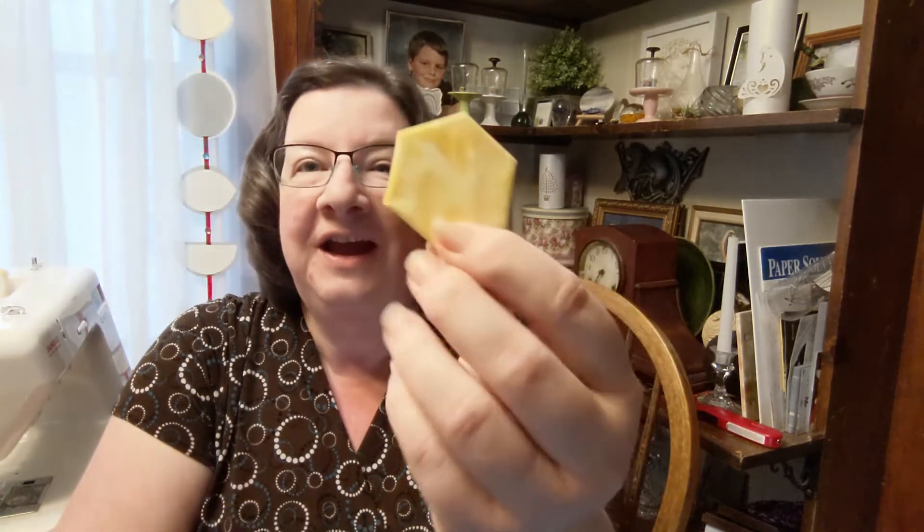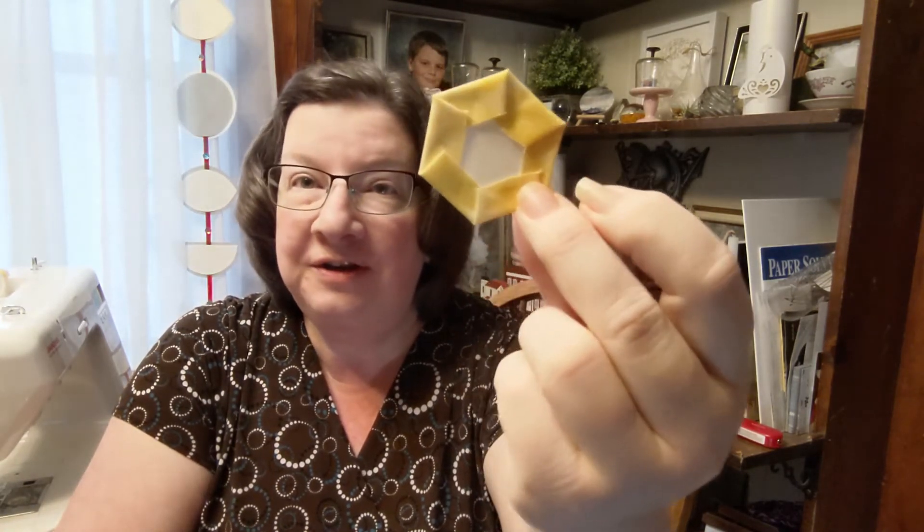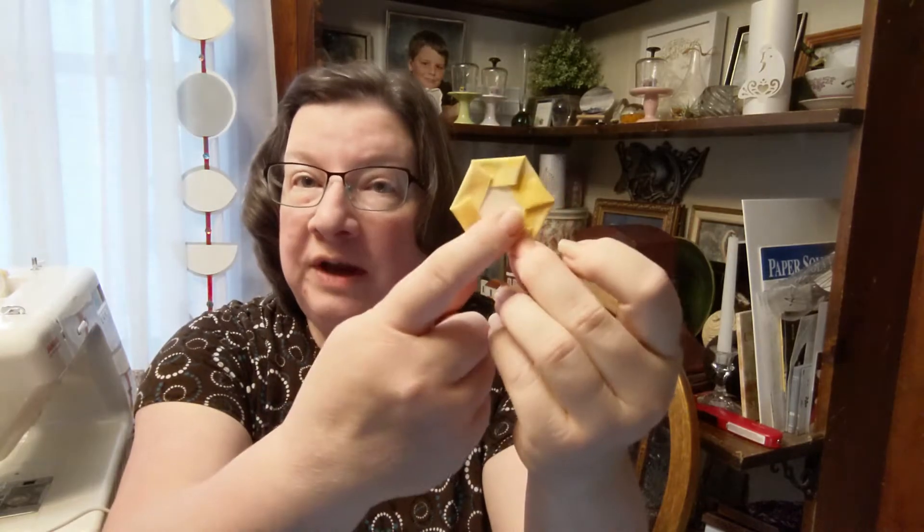Hello, this week I thought I would talk to you about my current obsession with hexagons. I'm doing the 100 hexes in 100 days challenge, and it just starts out with a 1-inch hexagon.